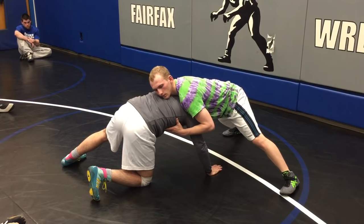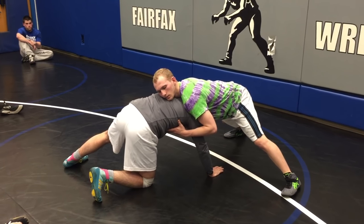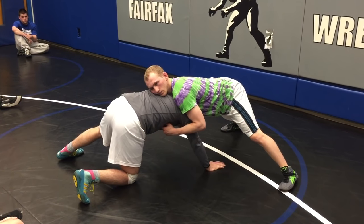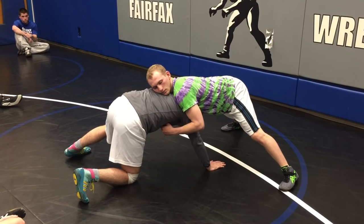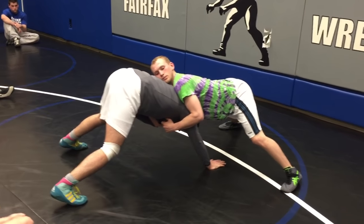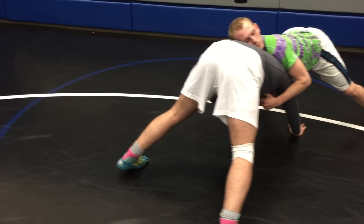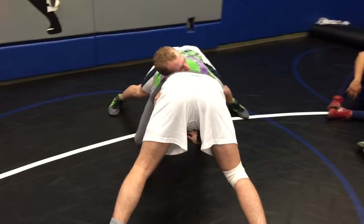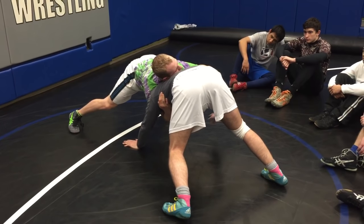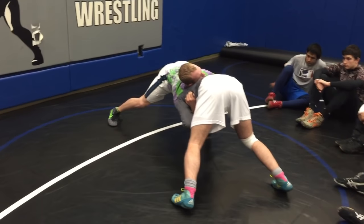This happens a lot on a head inside single. What I want to do is pull this underhook, come off my knee, come up to my feet, and pull this underhook deep. I want to pull it deep — get his weight shifted off me and keep this momentum going in one direction. When I come here, I pull this tight — that's just anchoring him in.